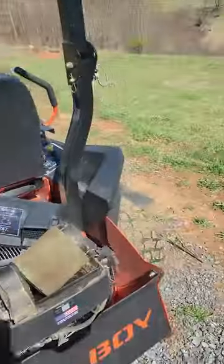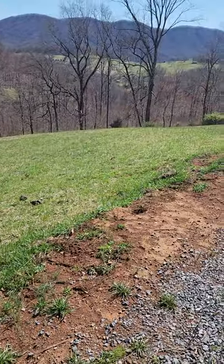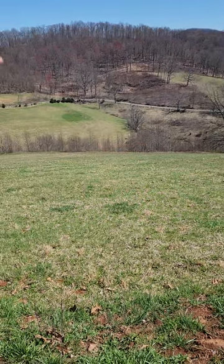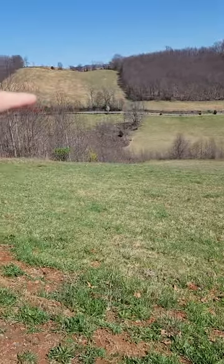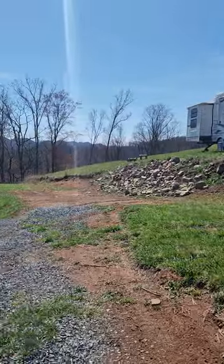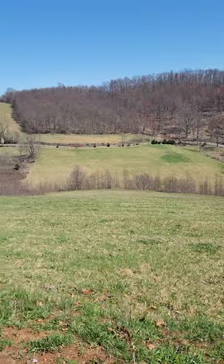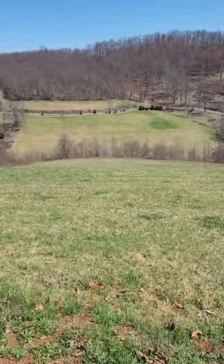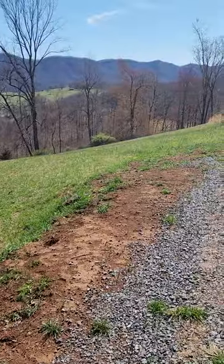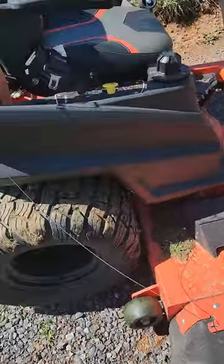I can cut for hours without running out of fuel, and I cut a lot of grass. This property is a little over an acre here, plus all that down there — you can't even see how far it goes — plus another half acre over there. All in all, I cut around eight acres, and it's all terrain like this. I don't have a flat yard anywhere, so this thing is awesome.